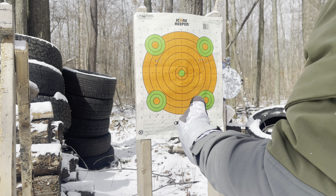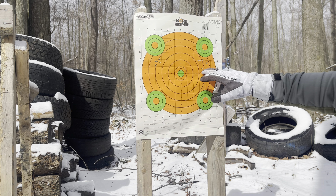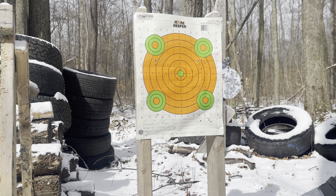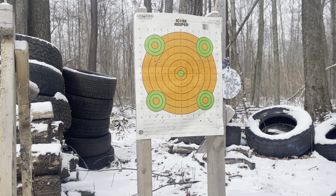I don't even have a bipod on there anymore. You can see I probably pulled a round in every one of these groups, because it's just — we don't work on our marksmanship enough. But it is what it is.